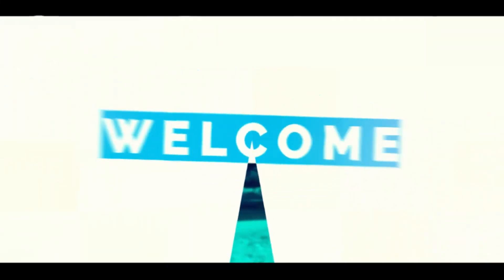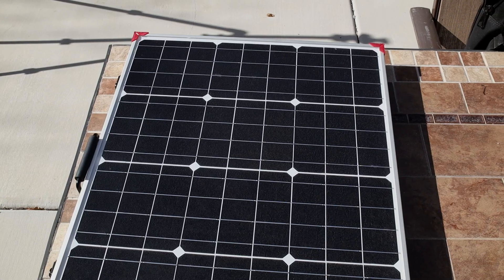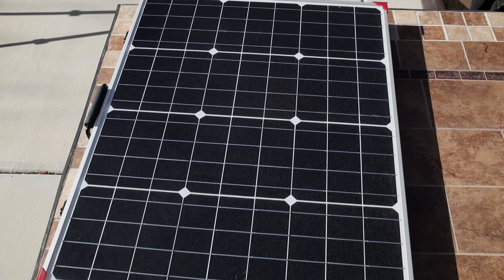In this video I'm going to be sharing with you my thoughts, my review of the Lion Energy 100 watt solar panel. Welcome back to the channel, my name is Kevin, and today I'm going to be sharing with you my thoughts in a short review of the Lion Energy solar panel.